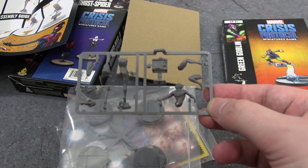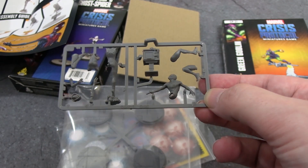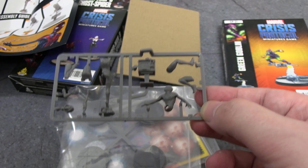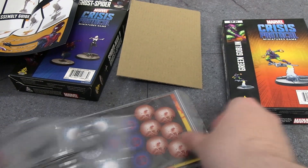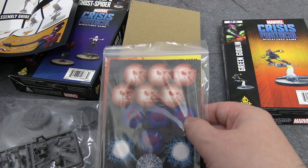We get our four usual bases, and then the itty-bitty bit of sprue with both characters — because they're both small. That's her chest there; I was very worried when I saw it and thought they'd spent way too much time sculpting the butt, but it's fine. Just that tiny bit of sprue, very easy to assemble. We do have some spider affiliation tokens as well.